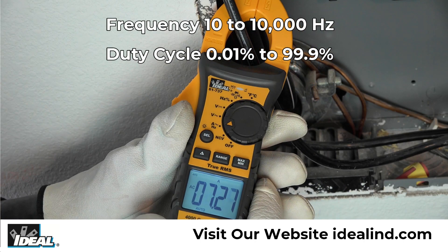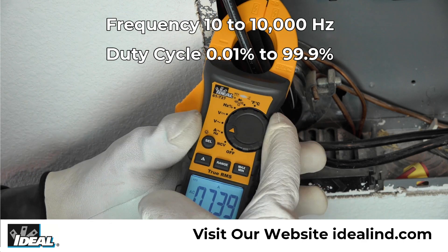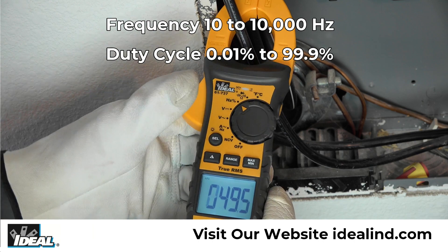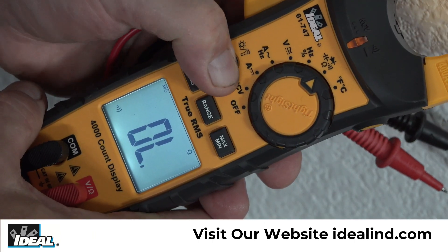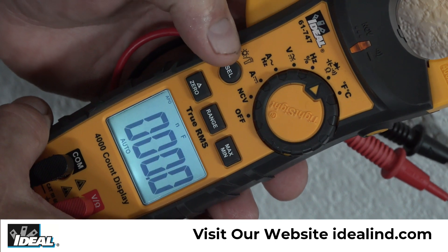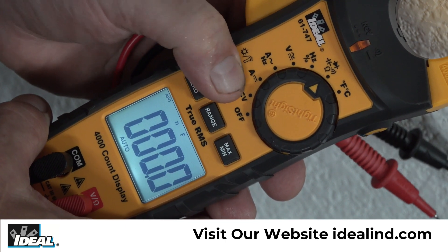It measures AC frequencies from 10 to 10,000 Hertz and duty cycles between 0.01% to 99.9%, and using the select button can toggle between testing continuity, resistance, capacitance and diodes via the test leads.